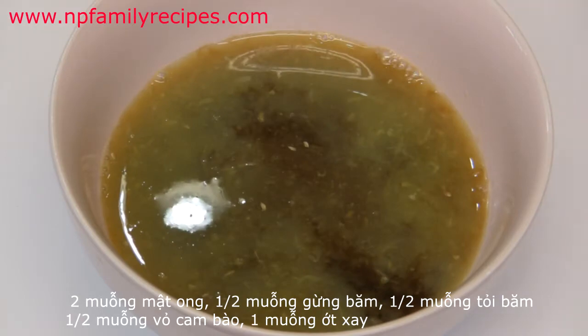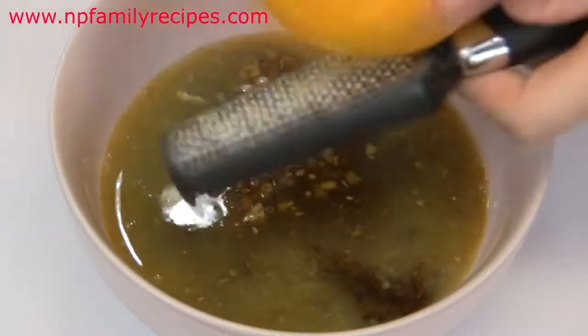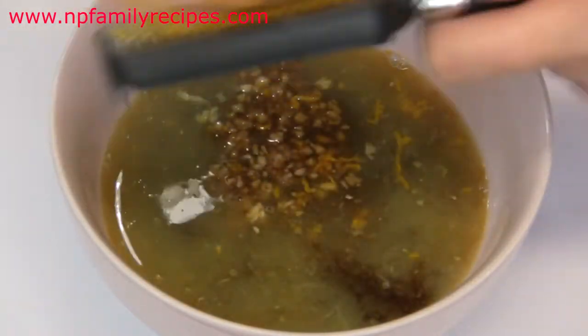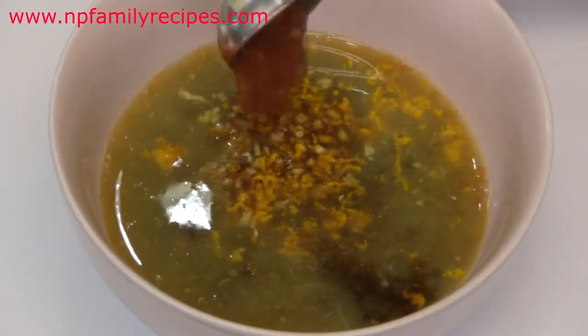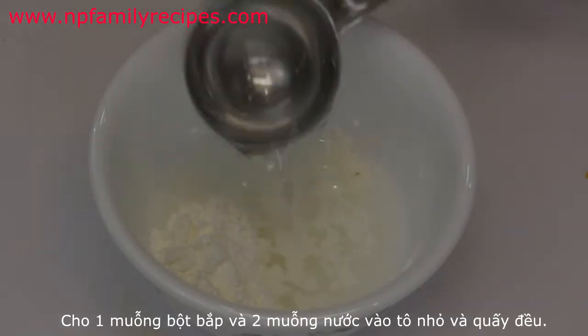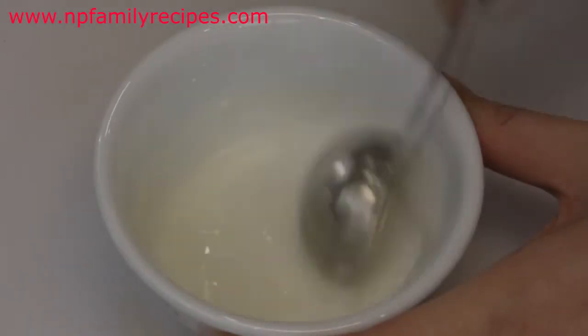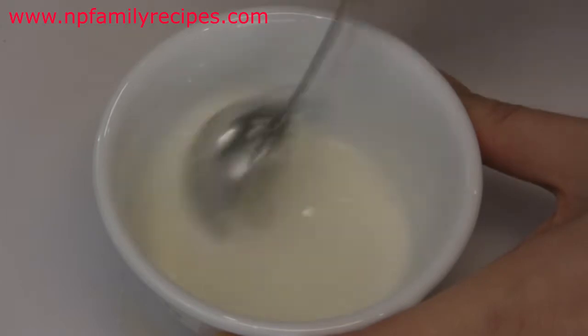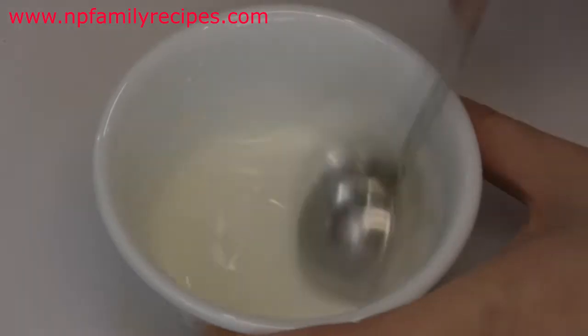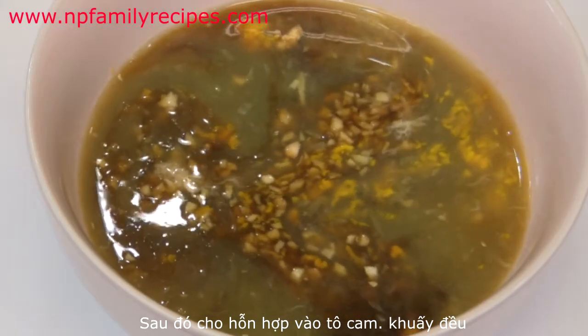Now we add minced ginger, minced garlic, orange zest about half a teaspoon, and 1 teaspoon of chili sauce. In a small bowl, add 1 teaspoon of cornstarch and 2 teaspoons of water, then stir well until smooth. This will help thicken the sauce. Then pour it into the orange bowl and stir well until smooth.